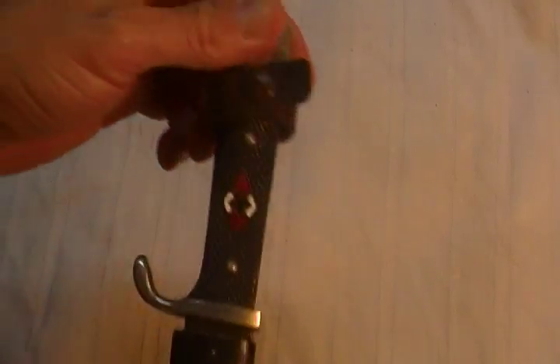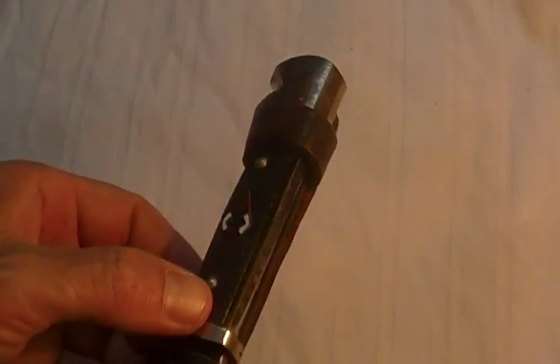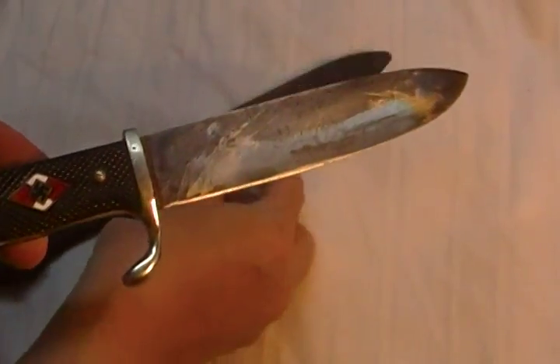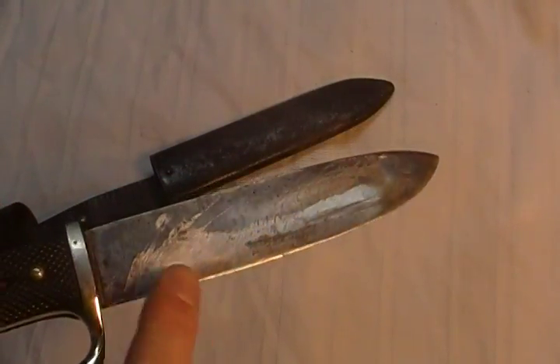As you can see, it's got the Hitler Youth emblem in the handle. Black plastic handle. It's got a wide butter knife type blade on it. And this one has been sharpened.